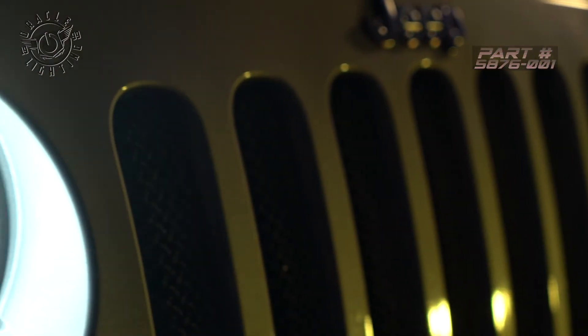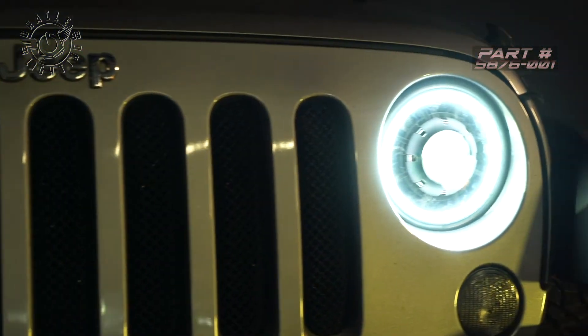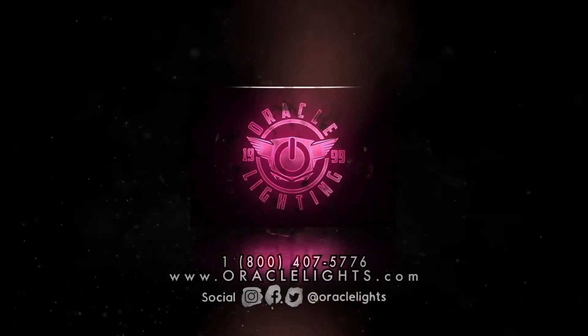So as you can see, these Oracle headlights make a huge impact on this Jeep Wrangler JK. For more information or to find a dealer near you, be sure to visit www.oraclelights.com or call us at 1-800-407-5776.